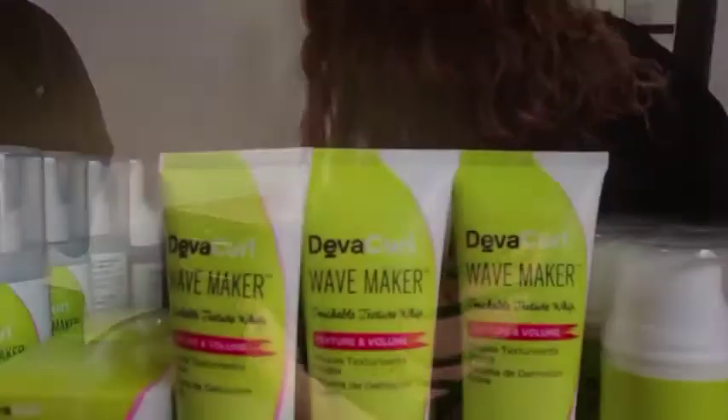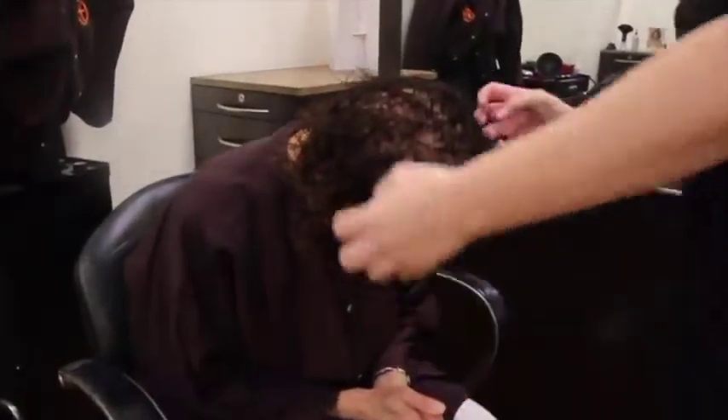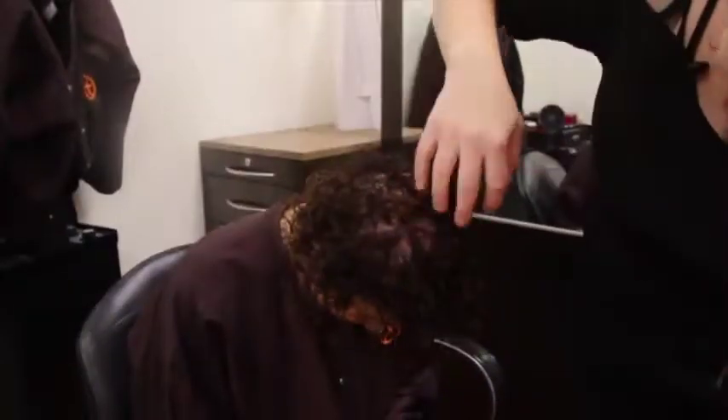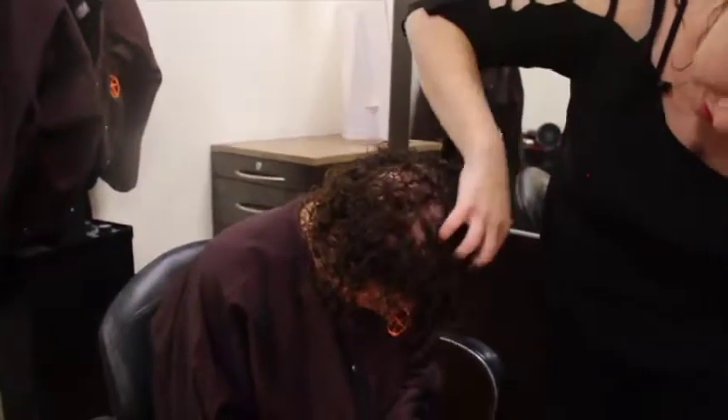For Danielle, I used wave maker to scrunch with for more volume and moisture. I'm going to do circular motions to uplift her root out and away.